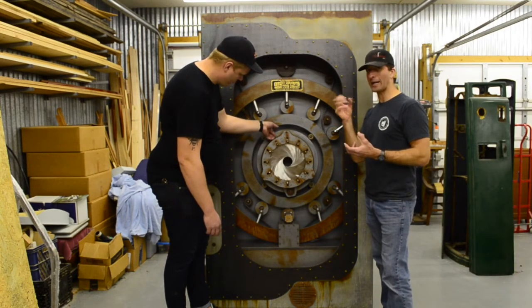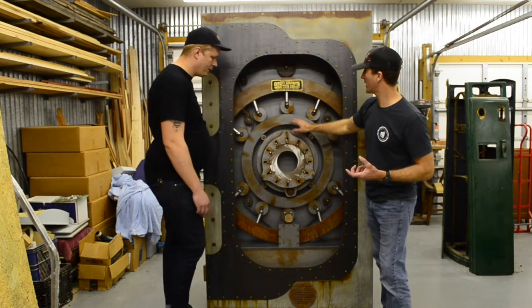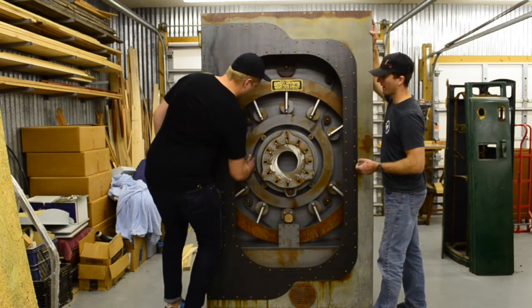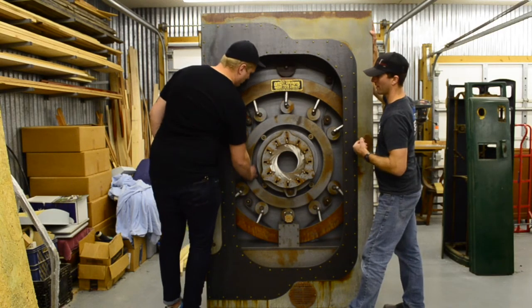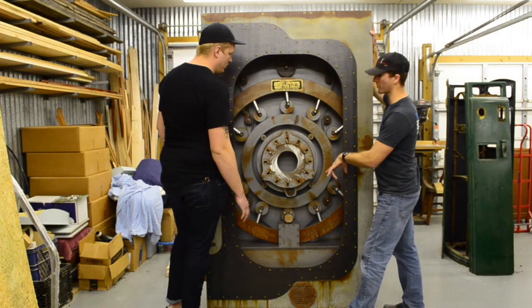It's going to flash a countdown, and when it counts down to zero, this will be open all the way. Then this planetary gear system will turn, and all these rods will retract out of the socket that's built up in here. Once that does a full rotation, the next system of motors are going to start.